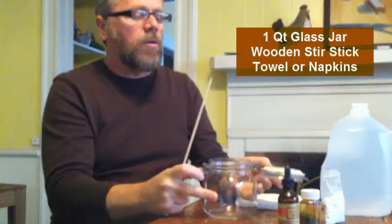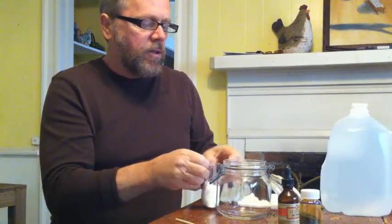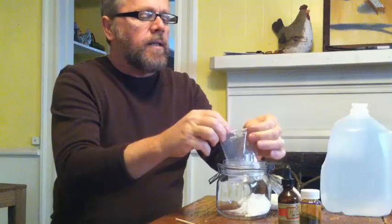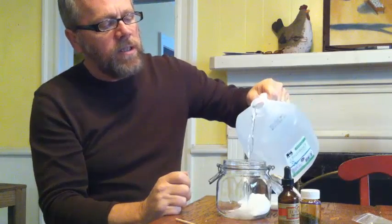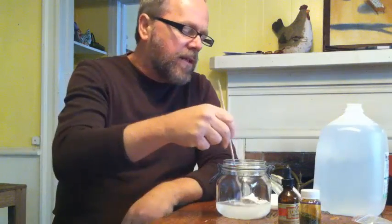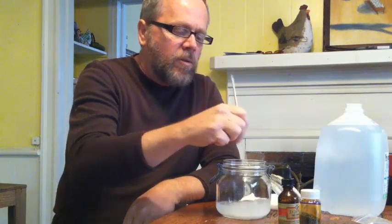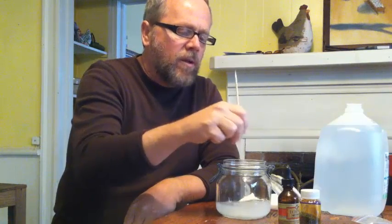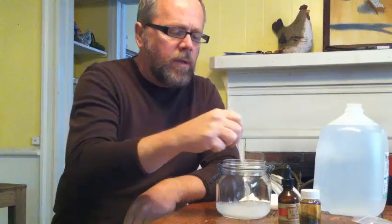What I start off with is taking my potassium crystals and putting them in the jar, then adding a little bit of distilled water — make sure you're only using distilled water. This is not a perfect measurement; I'm just pouring enough in to dissolve it. I'm going to use a wooden stick here — no metal. You can use anything non-metal like plastic or silicone, but I prefer wood. You get it all mixed up and it dissolves pretty quickly. This is a very water-soluble chemical.